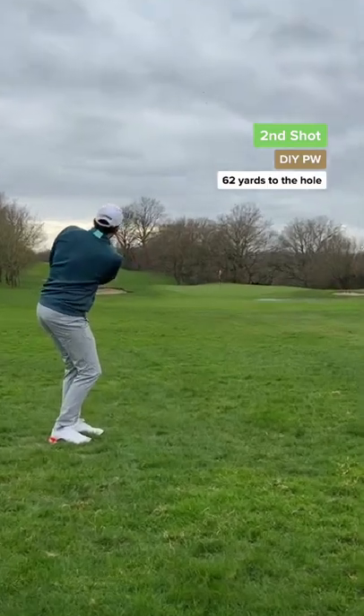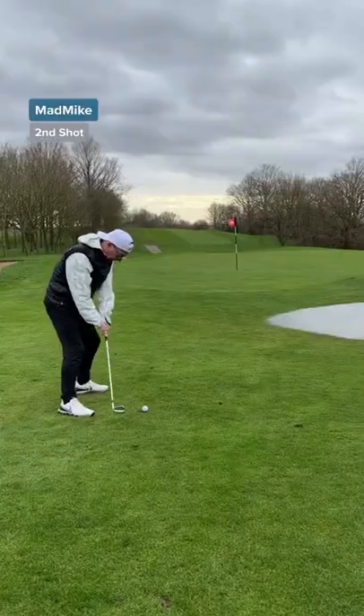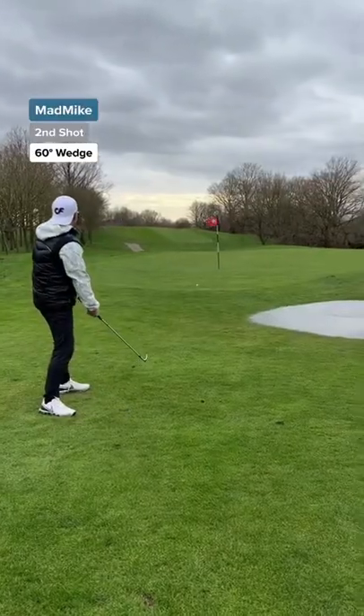My second shot and it's happened again — the club head has gone miles, but that's a good shot. Dad's second shot and he's left the door open for me. That's short.